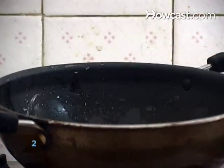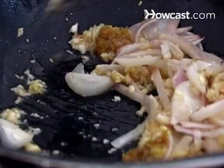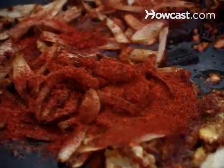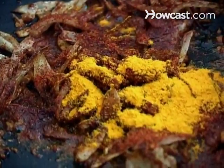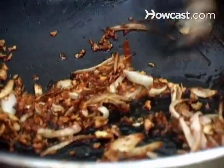Step 2. Add another 2 tablespoons of the oil to the skillet and fry the minced ginger, garlic, and chopped onion until the onion is soft. Then stir in the chili powder, pepper, turmeric, tomatoes, and 1 teaspoon of the salt. Stir for 5 minutes.